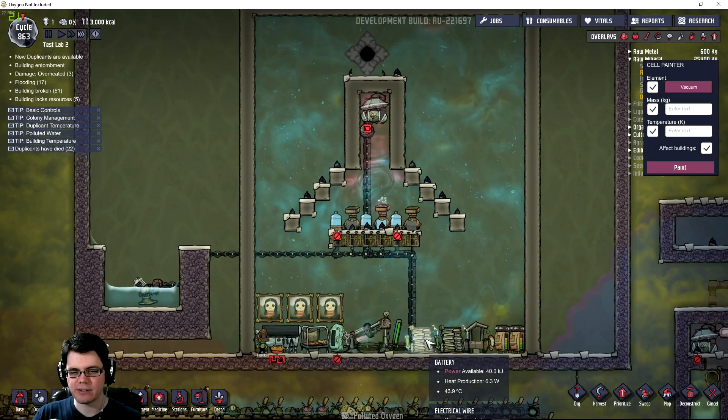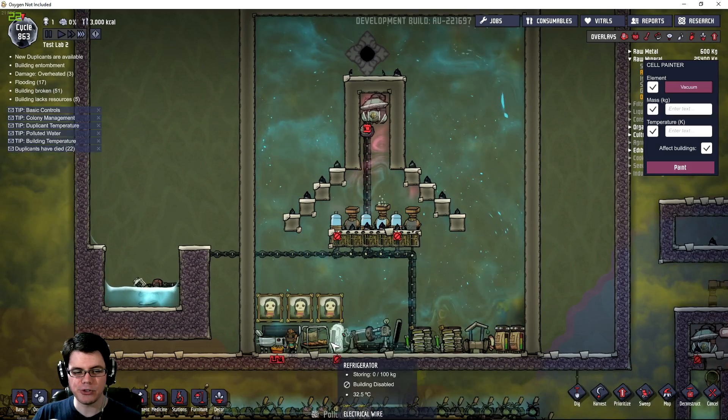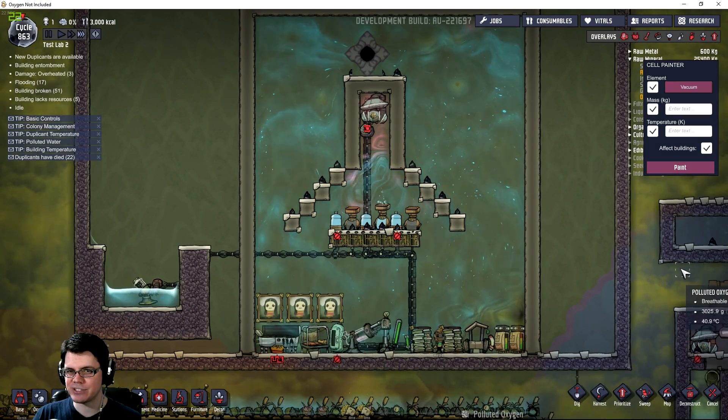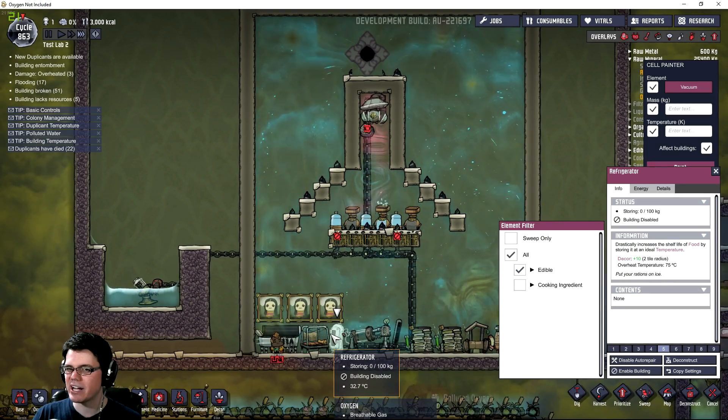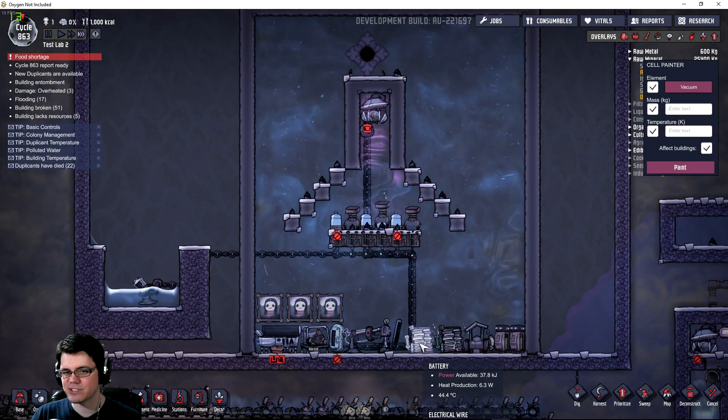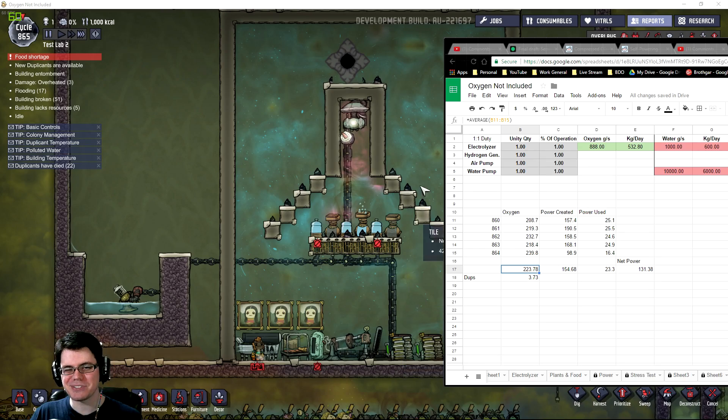The batteries pretty much stay full all day long, so you could run this up to a couple of transformers so the extra electricity powers other equipment — maybe a refrigerator or doors. Here are the results for this experiment: I created 223.78 kilograms of oxygen in a day, which is enough for about three and three-quarter duplicants. The power created was 154.68 kilojoules, with only 23.3 kilojoules on average used to power all the equipment, giving a net of 131 kilojoules — about 219 watts average.